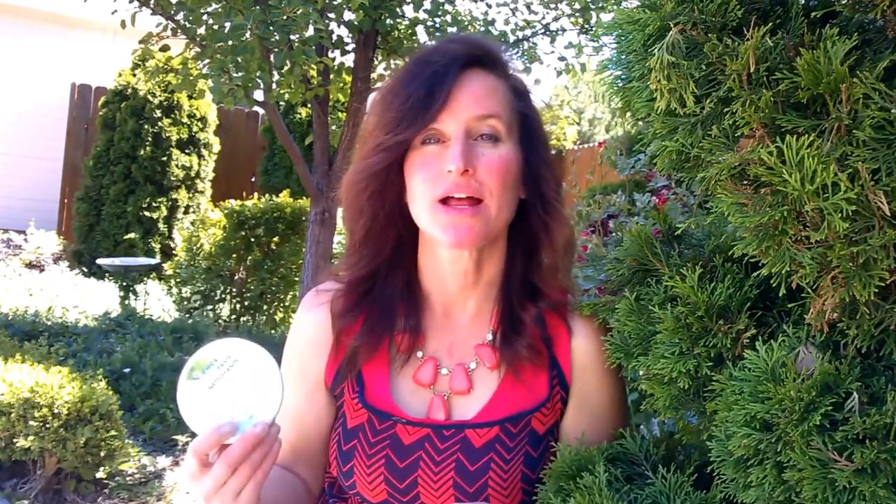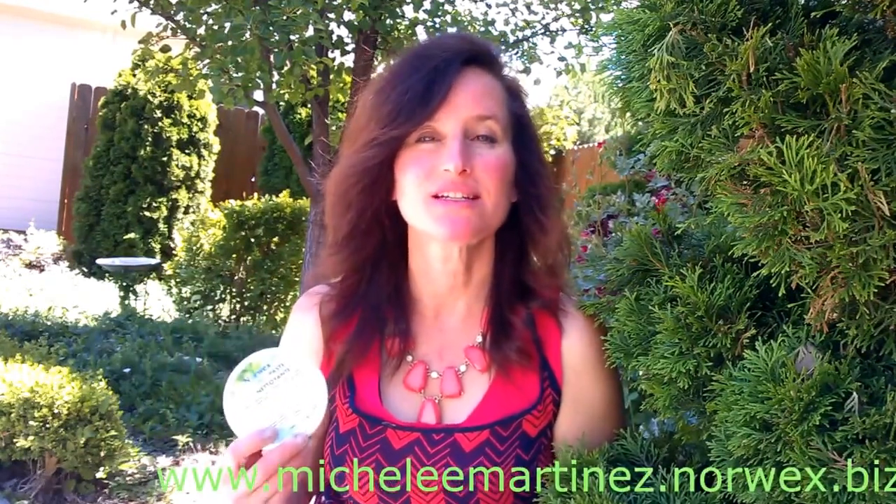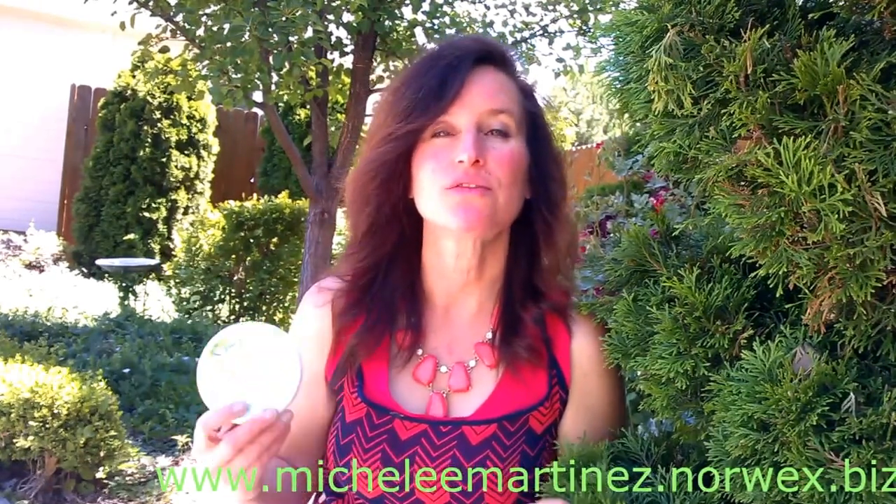There are no fumes, so anyway if you would like to order, you can go to www.michellewithonell emartinez.norwex.biz, or if you would like to earn free product and hold a Facebook party with myself.